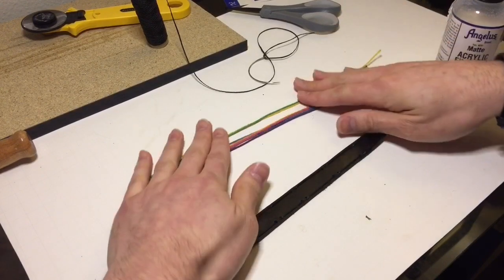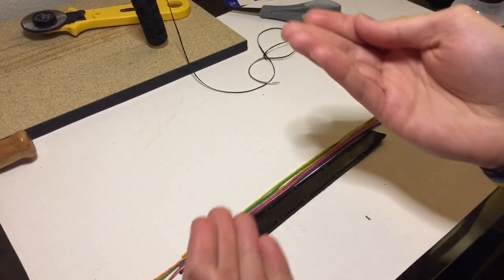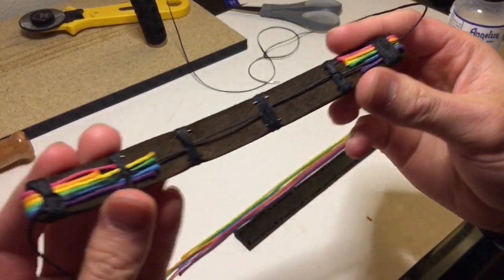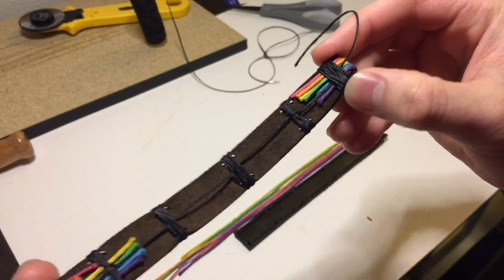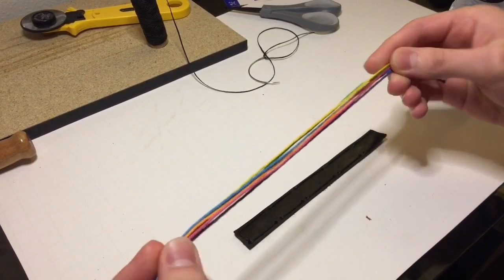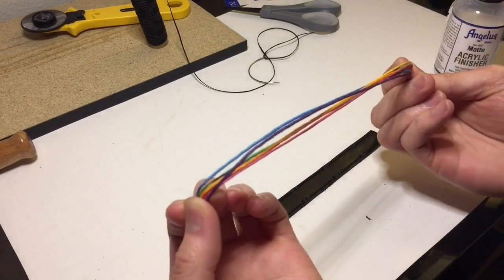Now I'm going to take my colored thread, which is already cut and a little bit longer at the ends so you can wrap around. You can see I already have a bunch threaded underneath these band parts. Normally what I do is wet these first so it's easier to mold them, put them on, and bend them over — otherwise they're stiff and kind of difficult.